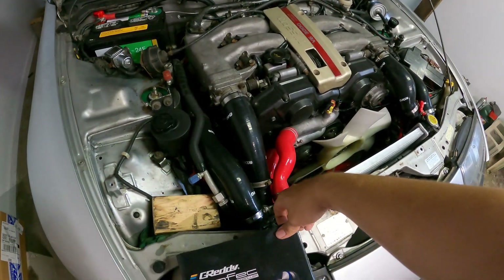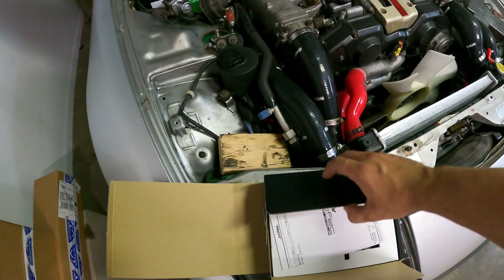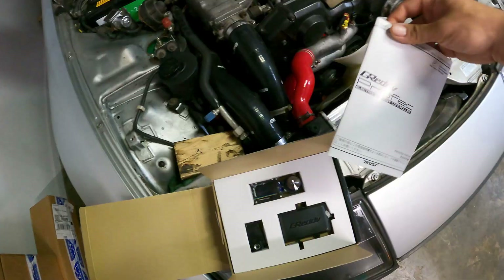This is a high-compression twin-turbo setup, so we need to limit the boost probably around 10 to 12 PSI to keep it good, at least for our clutch that's rated to 400 foot-pounds of torque.